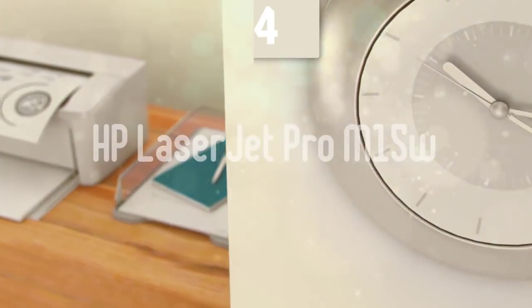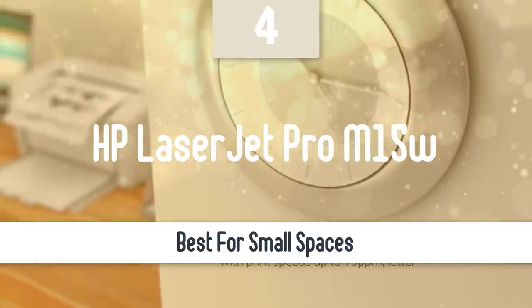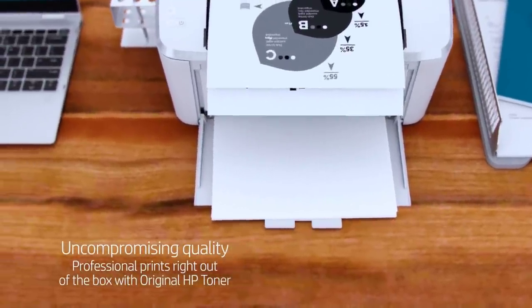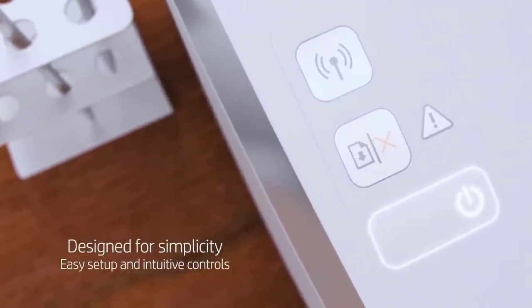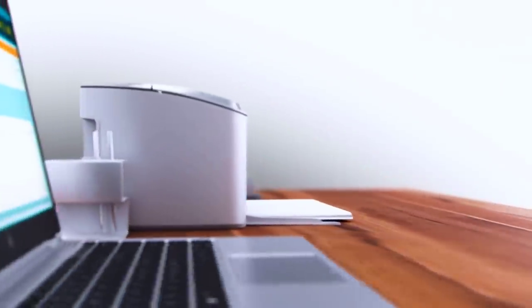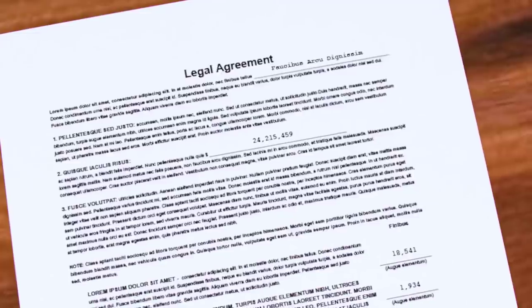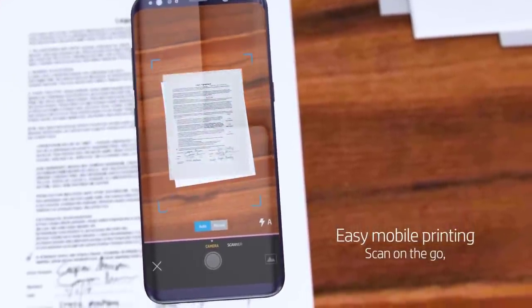If you're looking for a model that is suitable for smaller spaces, this next model is a great option. Next up, we have an even smaller laser printer coming in from HP, the LaserJet Pro M15W. This shoebox-sized printer can deliver great printing speeds, affordable price, great app support, and low running costs. One of my favourite things about this printer is that it works well with smartphones. The best home office printer ever made, in my opinion, so let's take a closer look.